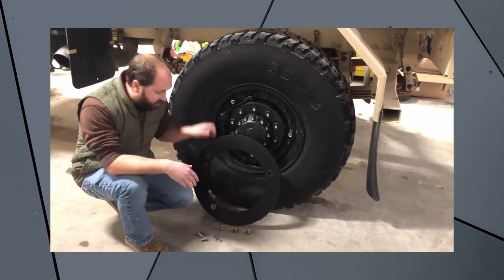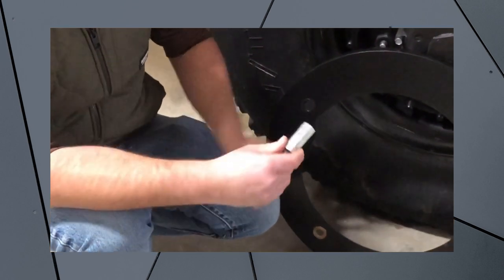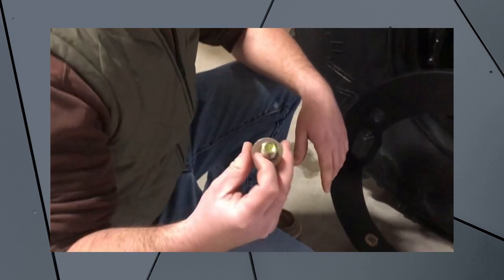Included in the kit are going to be your thread adapters. These take a 13/16 socket or wrench to install. They actually thread over the factory wheel studs, as you can see pictured here on the wheel. Also included in the kit are the bolts that you're going to need in order to mount the guard.